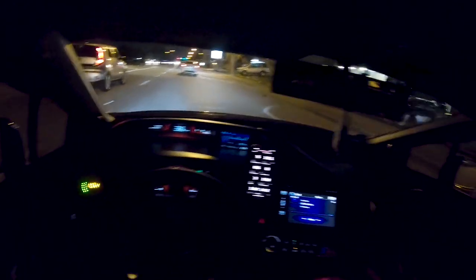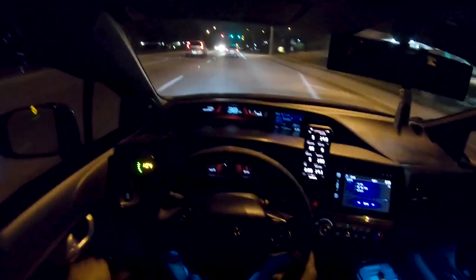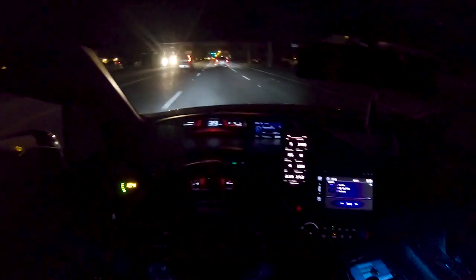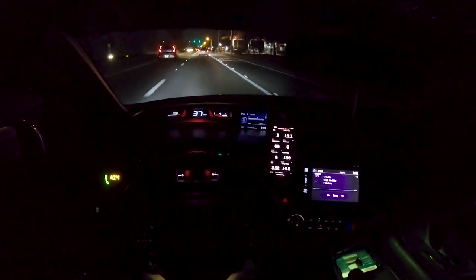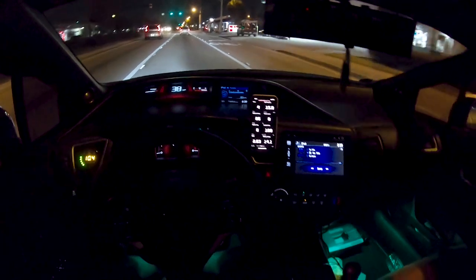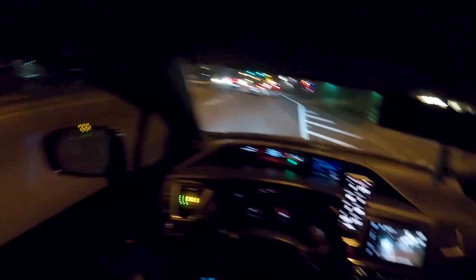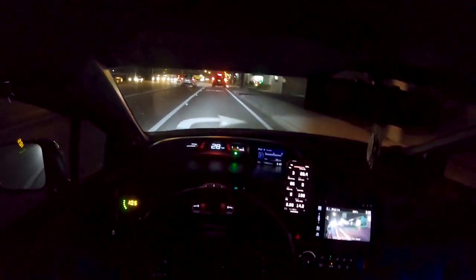The pops sound good! Look at the cop lurking — cops are always lurking over here in Miramar. Oh, it's a tunnel! You know what I do when I get in tunnels. You can hear how she sounds with the windows down — those pops sound so good in the tunnel.